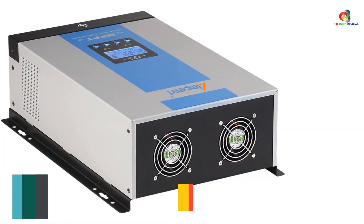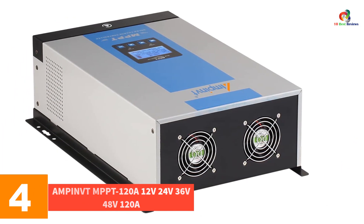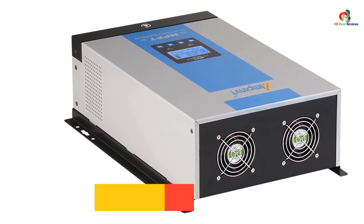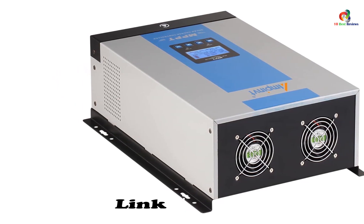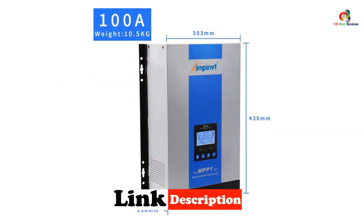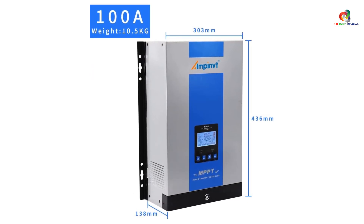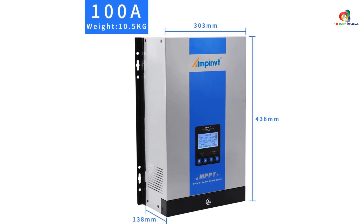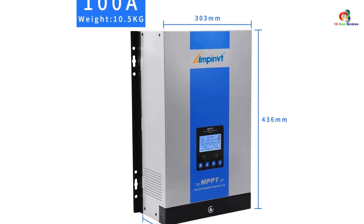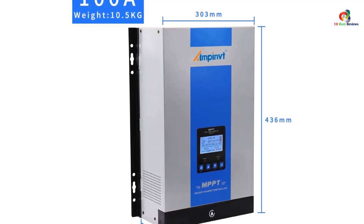At number 4, we have the AMPINVTM MPPT 120A, supporting 12V, 24V, 36V, and 48V systems. My favorite thing about this model is the multiple load control options — it can supply 12, 24, 36, and 48-volt systems adequately and comes with a maximum 120A limit, making it great even for larger arrays. It also comes with an LCD that shows you real-time statistics so you can stay on top of your controller operation.